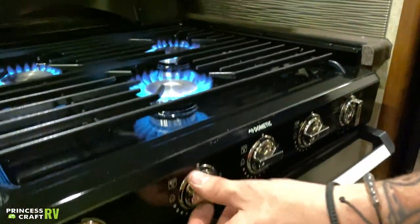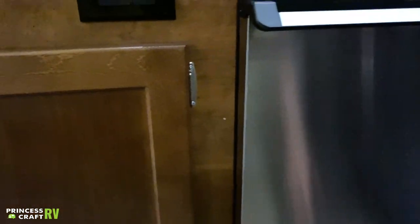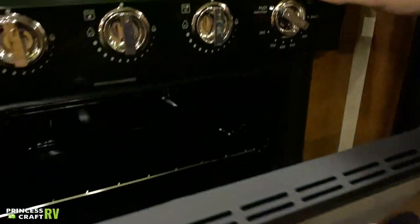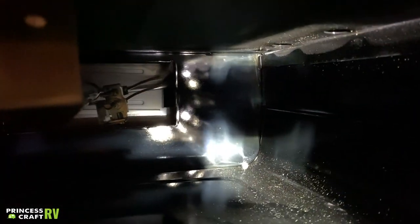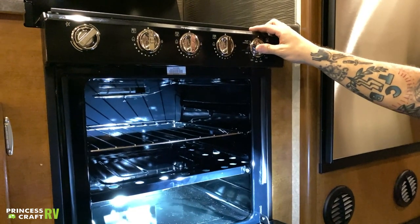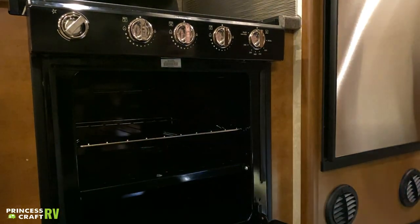Lighting the oven is done in a slightly different, slightly antiquated way. Just like lighting a pilot light, turn this to pilot and hold the button in to get the gas flowing. You'll need a long-stem barbecue lighter, as this igniter is only for the cooktop. While holding the gas button in, place your flame directly in between those two prongs inside. Once you see the pilot light lit, keep the button held in for about three seconds after that. Once that thermal coupler heats up, you can choose a temperature and allow the oven to heat to that temperature.